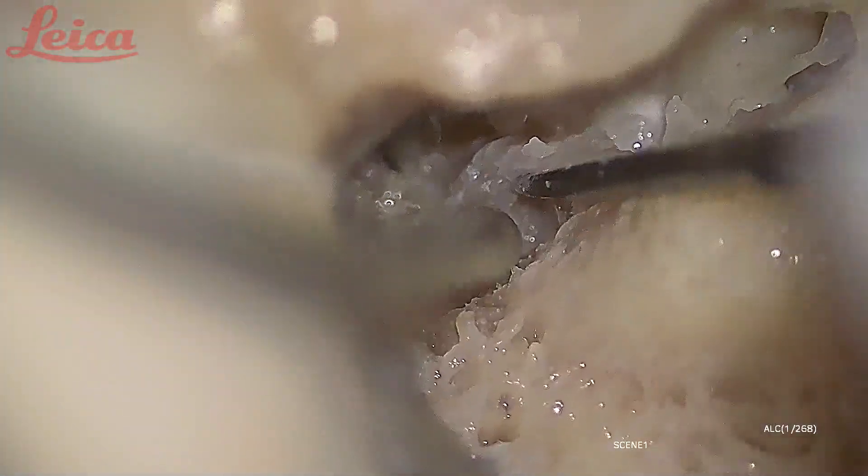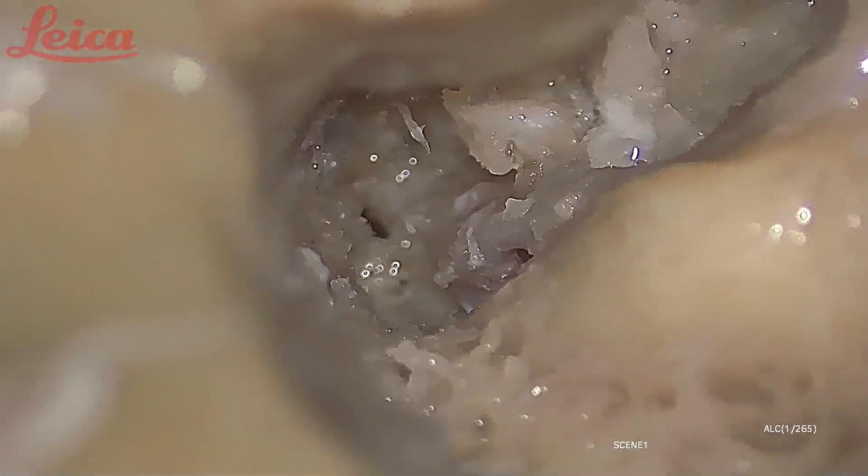Now you can very clearly see — this is the first genu, and what you see going down is the labyrinthine segment. The labyrinthine segment is the shortest and the narrowest segment, as was mentioned. I have lifted up the nerve here — what you are seeing is the labyrinthine segment. My instrument is near the first genu where the nerve is taking a turn. This is the geniculate ganglion.